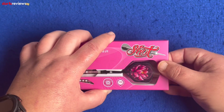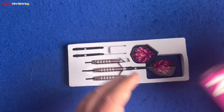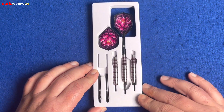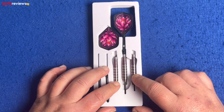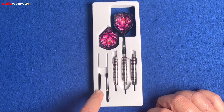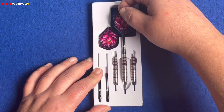Here we go — we have the foam insert that Shot likes to use, showing the full setup dart and two extra barrels either side. Then we've got the two extra aluminium shafts and the extra flight sat there. Let's get one out and have a close look.